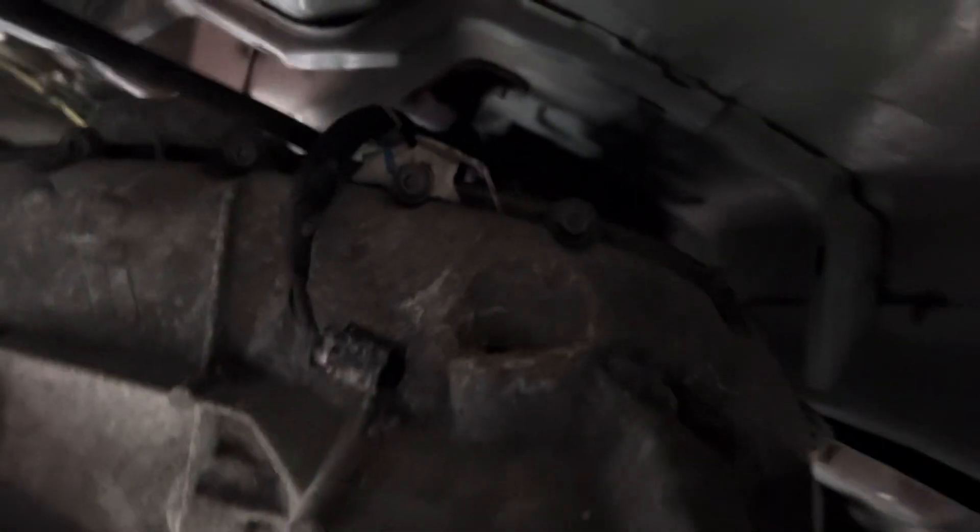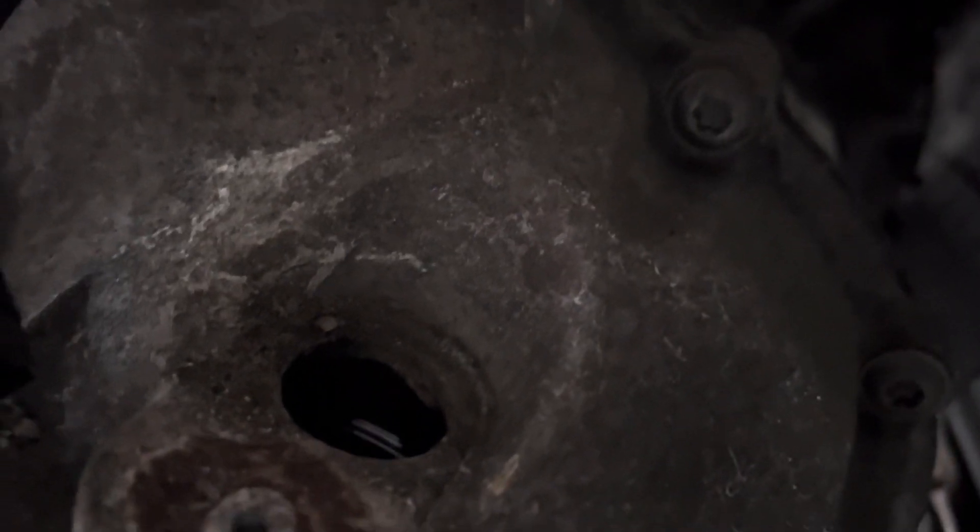Here's where it is. See that hole right there? It bolts in to one and it sits right there. That's where it goes. I just want to wipe that clean.